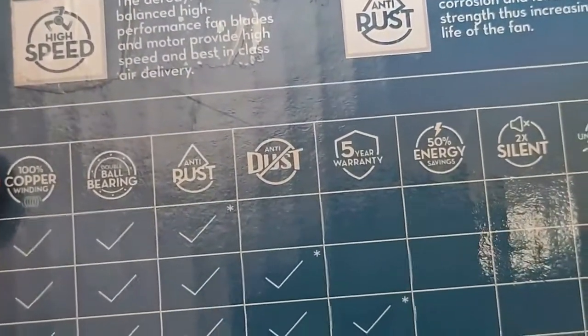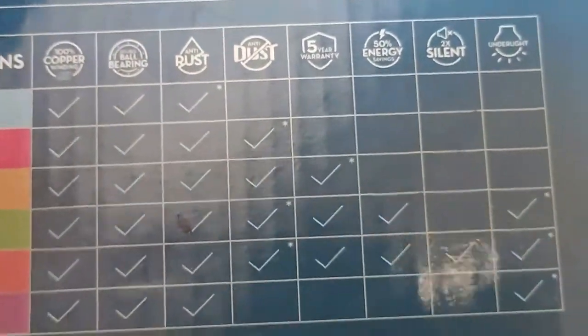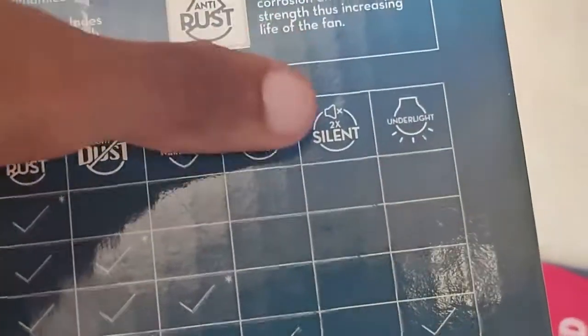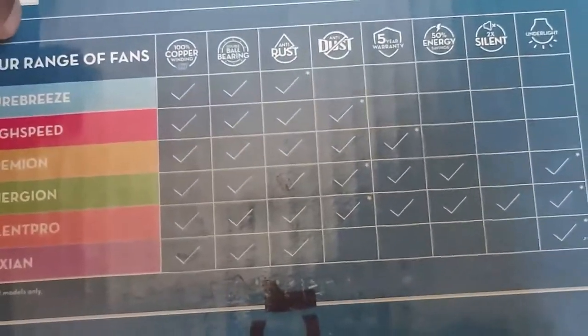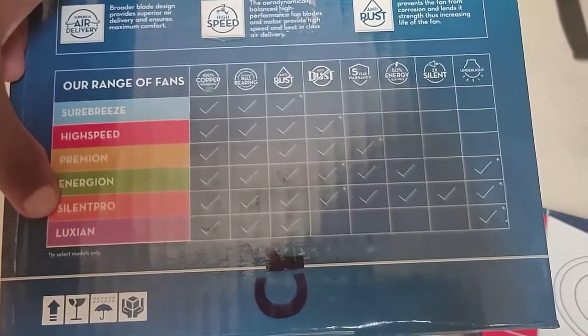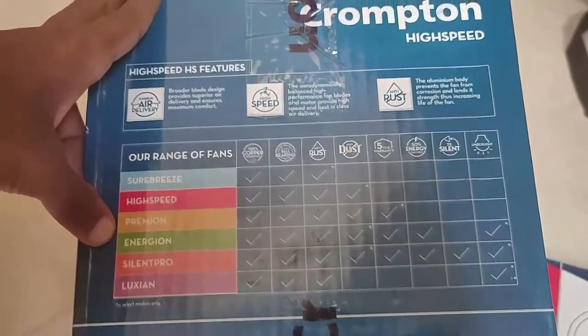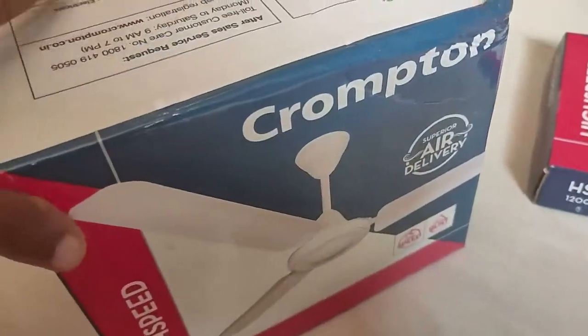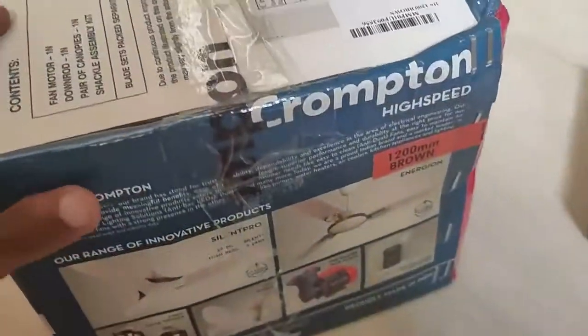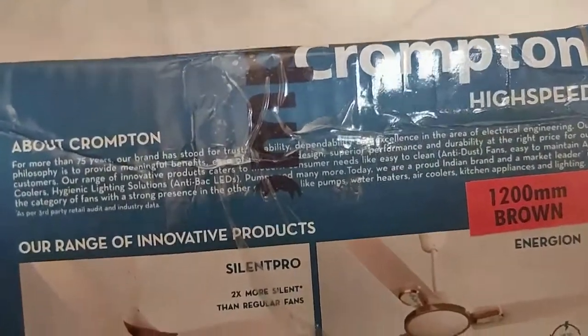If you want more warranty or more energy saving, you can choose other fans — the cost is higher. I've put links in the description. Silent Pro is the best in the category; behind that, the high speed and Energy models are also good. Crampton has lots of products available in the market.